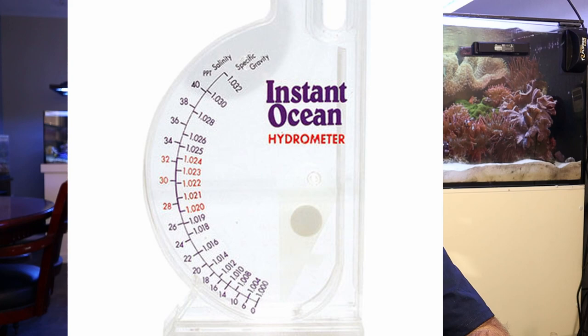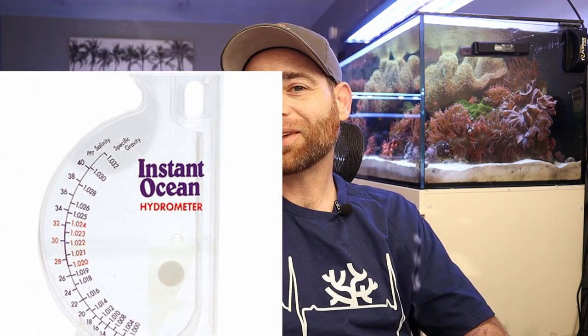The first being a swing arm hydrometer. I'd like to mention right out of the gate that I do not recommend these. They tend to be very inaccurate. You cannot calibrate them. I had three side by side, I tested the water, all three didn't match, so I threw those away.